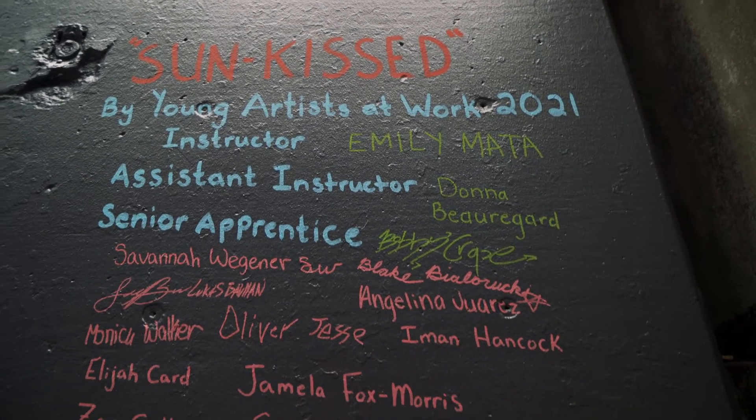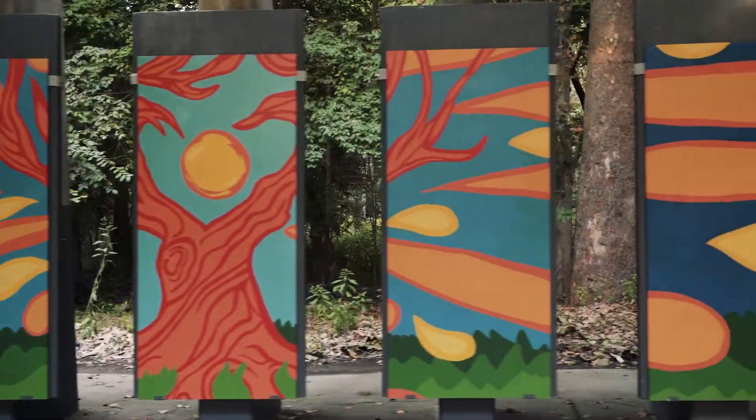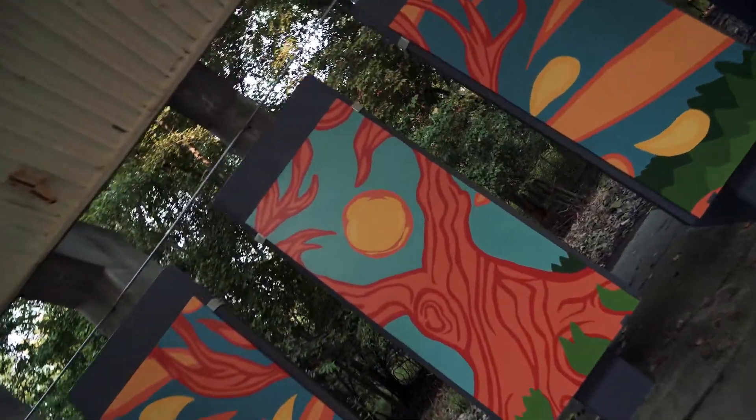The title of the mural is Sunkist. There's a central part with a tree enveloping a sun shape — that's our whole theme. Our biggest challenge is trying to make sure that the design lines up in spite of the spaces between the boards.